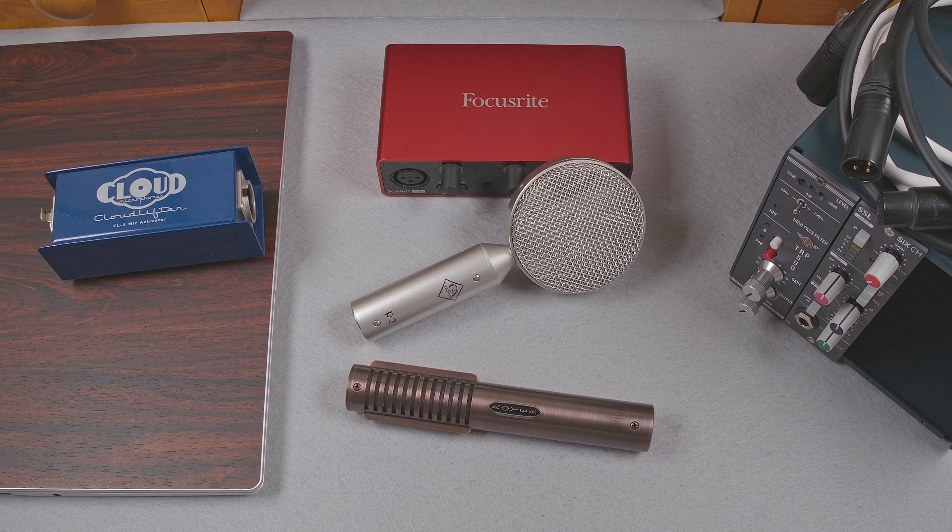Passive ribbon mics present two challenges for a preamp. First, they require a lot of gain. They also have a strong proximity effect and are really sensitive to plosives — and not just 'create pops in your audio' sensitive, but strong plosives can literally damage a ribbon mic if you aren't careful sensitive.